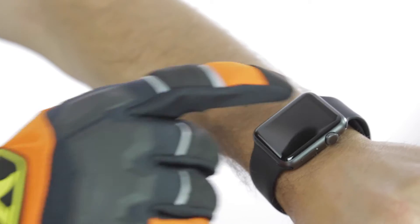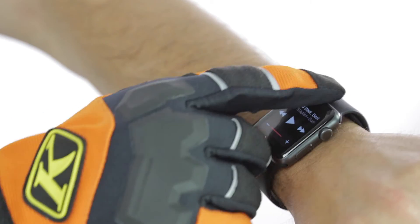Another cool feature on these gloves is touchscreen compatibility in the thumb and the index fingers. So you can easily get your phone out, take a look at your GPS, or do whatever else you have to do.